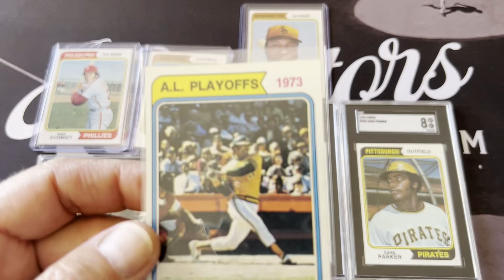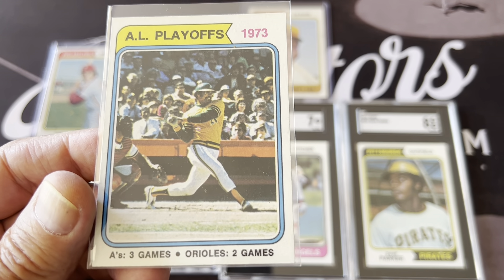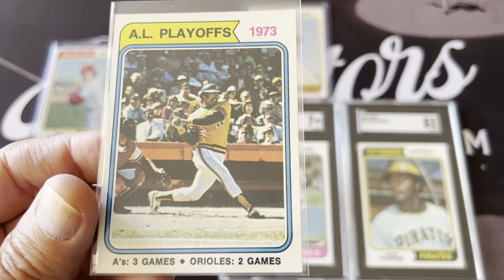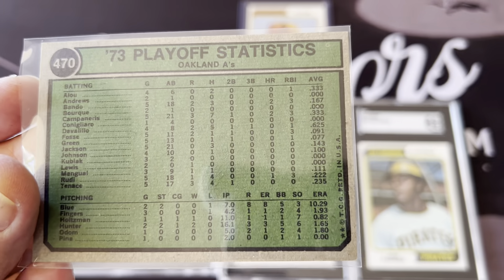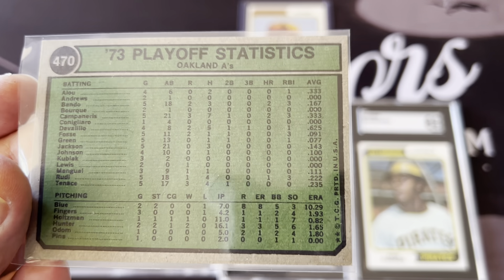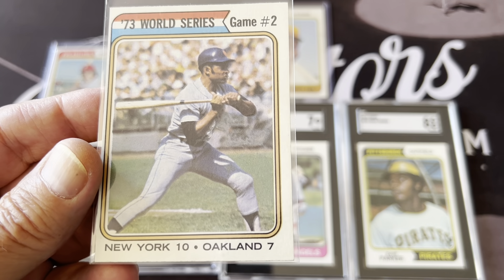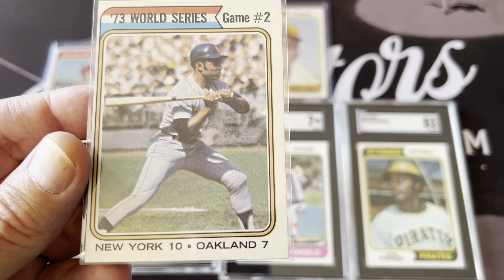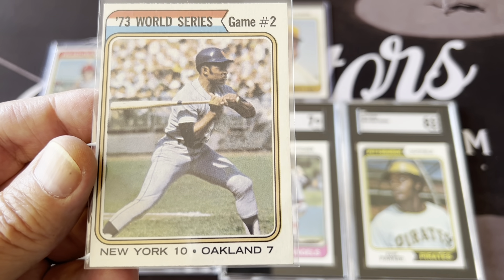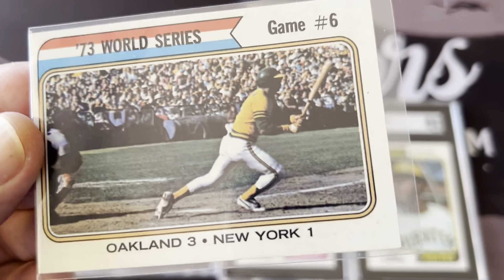Here are the playoff cards — there are a few of them, as with all the Topps sets from those years. Here's Reggie in the American League playoff card, and the backs have the stats for the A's. Then you have the World Series cards — here's Willie Mays batting in the 1973 World Series. And here's another 1973 World Series card featuring Reggie.